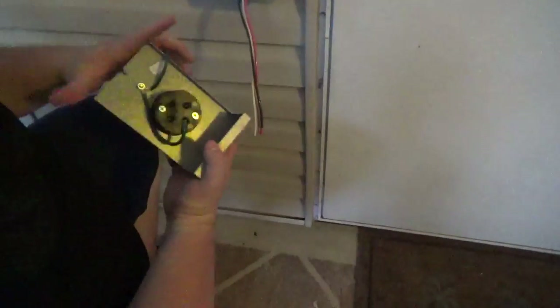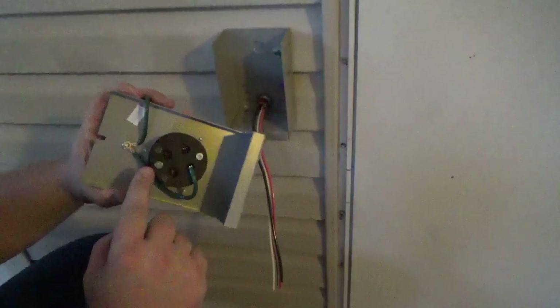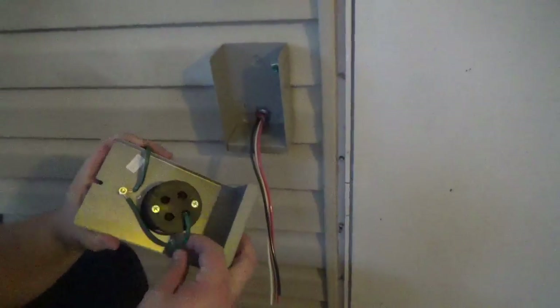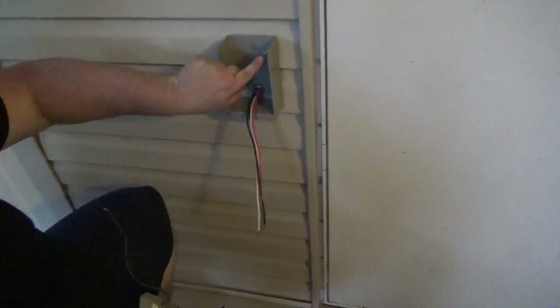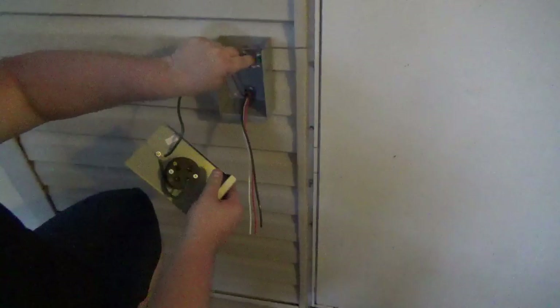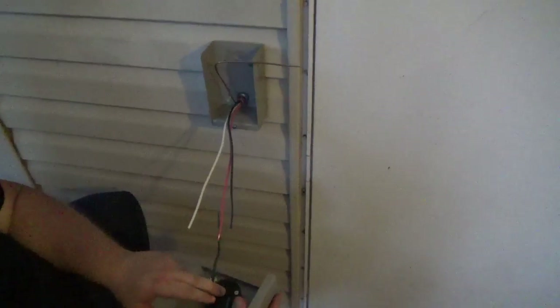What we need to do now is connect our X, W, and Y. As you can see, our ground is already connected with a pigtail which will go to the ground screw. We'll land our ground wire there, connect it, tighten it down — ground is done. The two hot conductors and the neutral will get connected.